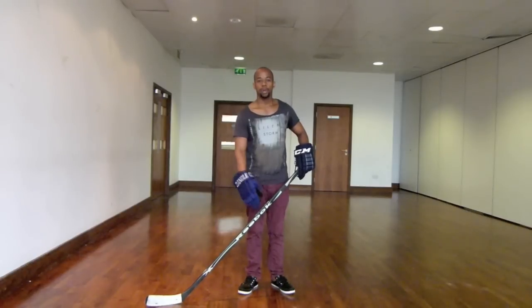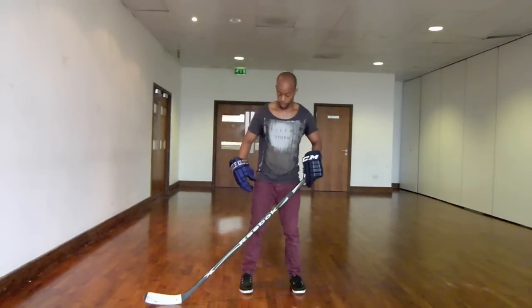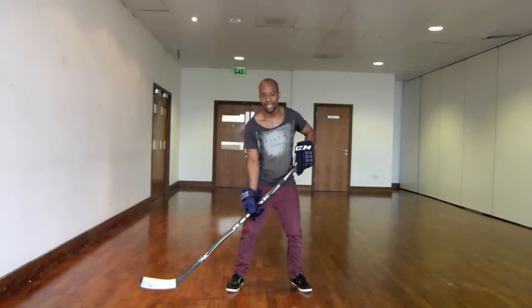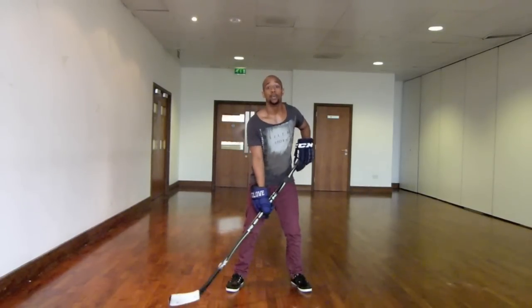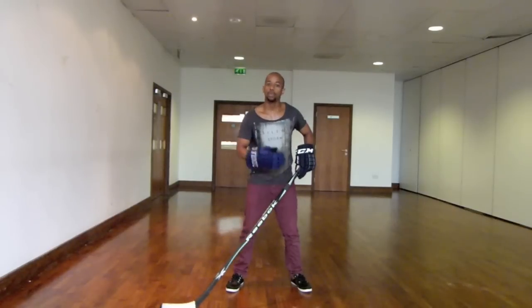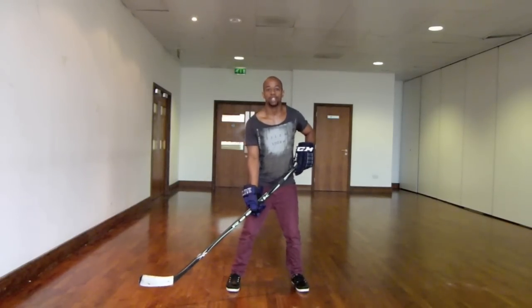Another area worth briefly covering: when you're stick handling, you want to make sure the puck or ball is around the centre of the stick's blade. You don't want to be handling too much around the heel or the toe section, as that increases your chances of losing control. Try to keep the puck around the centre of the blade. For your stance and overall posture, you want your feet roughly shoulder-width apart, knees very slightly bent in a nice athletic stance, chest facing up, and head up — get used to stick handling without looking at the puck much.